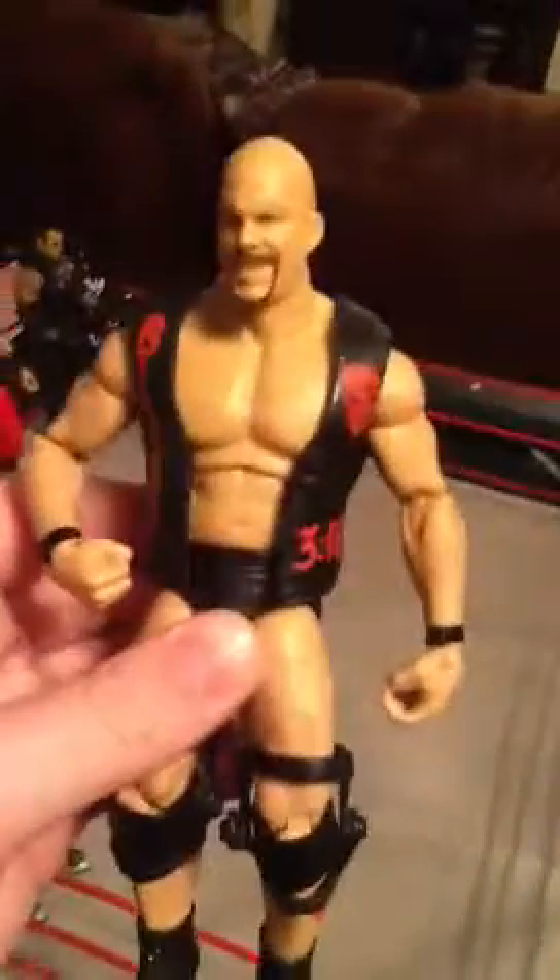Next, we have the Ringside Exclusive Bionic Redneck — Stone Cold Steve Austin. Believe it or not, this has a different body sculpt and a smirking head sculpt. It's way better than the All-Star pack in the Legends series.